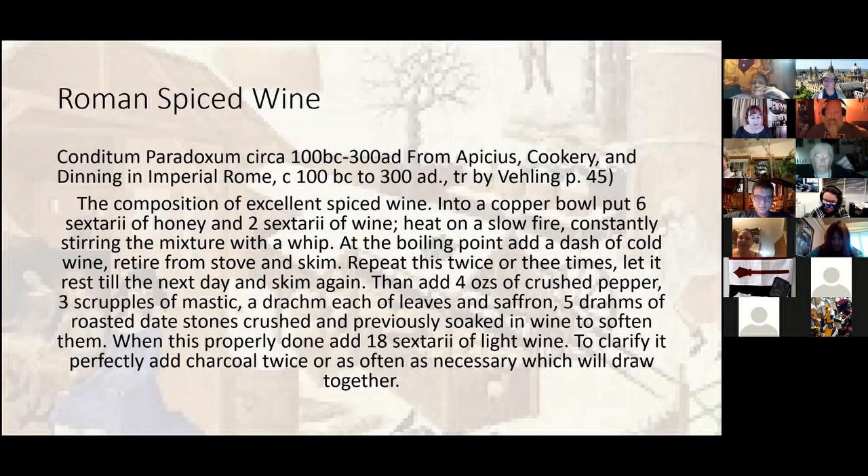Quick question from the chat: what's the exact modern equivalent of a sestari? Basically, I use a ratio of six parts to two parts wine. For those who want to know more precisely, I'll make sure to put that in the notes because I do have a chart in my Google Sheets with a breakdown of all medieval measurements — I've given up trying to remember them all.